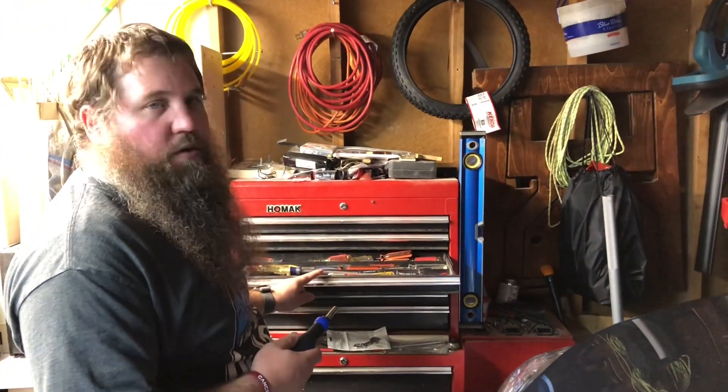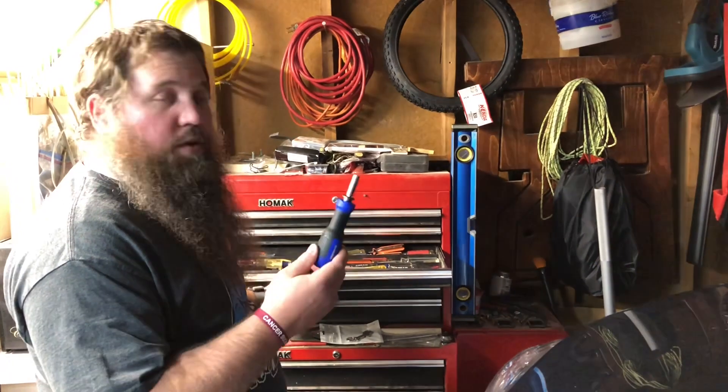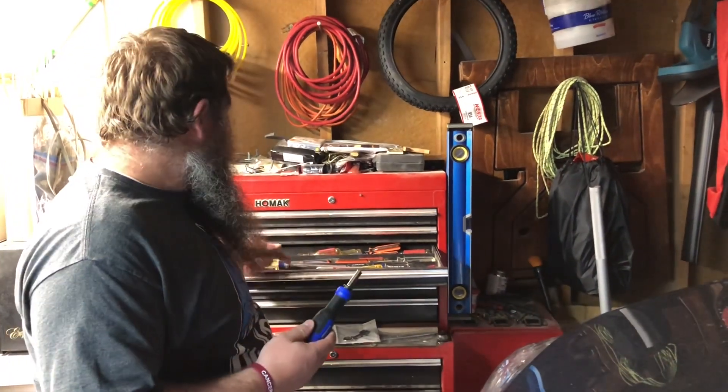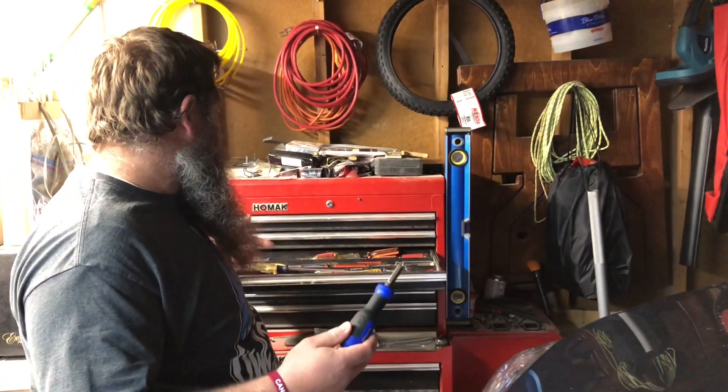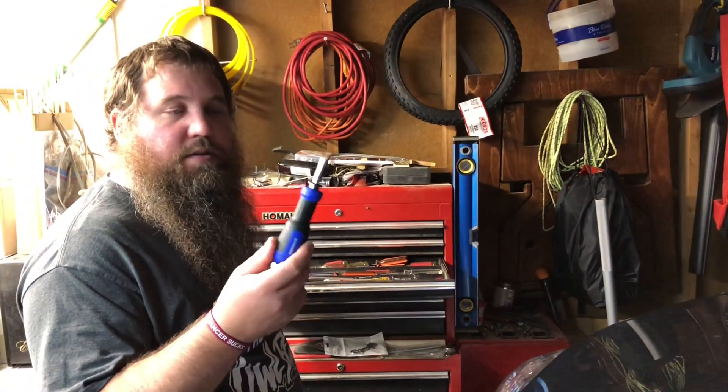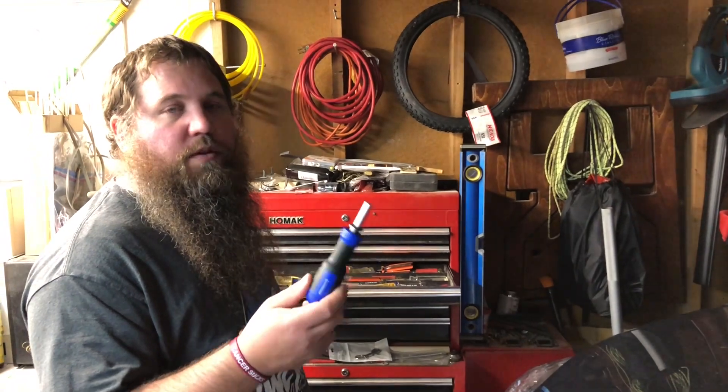You can see my screwdriver drawer here on my toolbox. This one screwdriver can pretty much do all of these with just one little teeny screwdriver, which is really nice because that's a lot of space, but it can be done with one simple screwdriver.